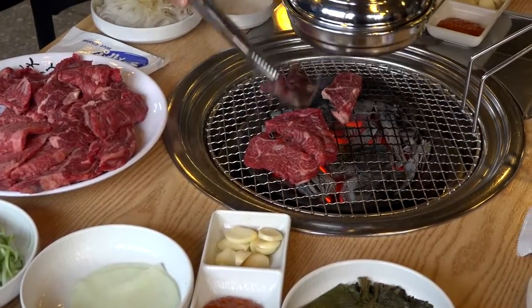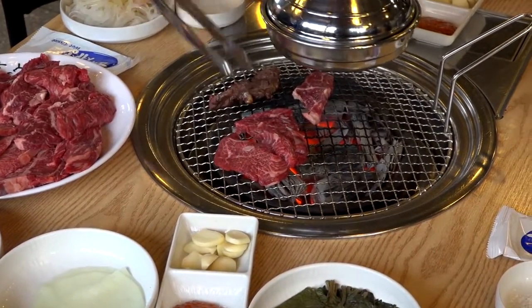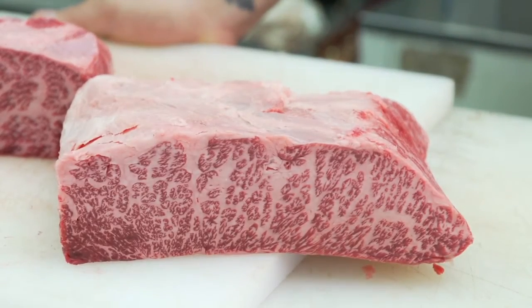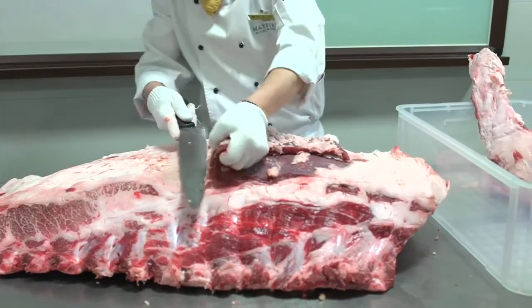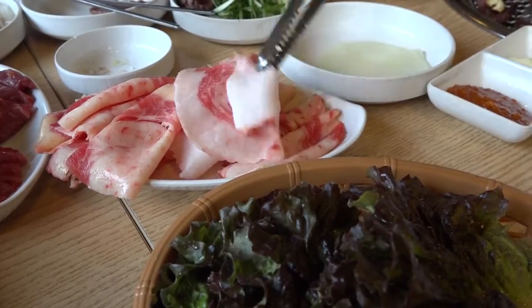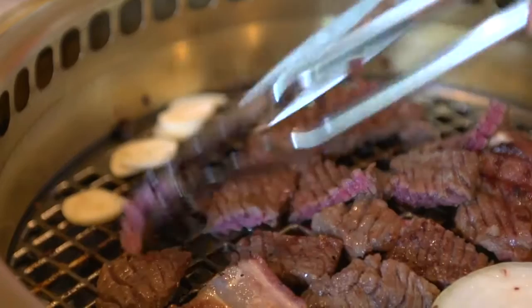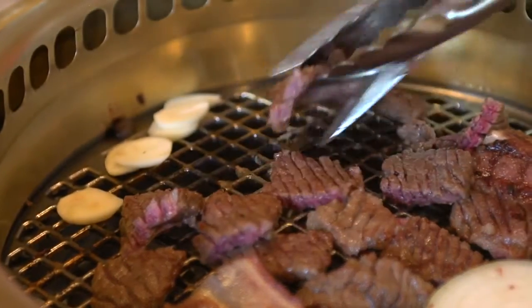Koreans love their beef, and the best beef in Korea comes from the prized hanu cattle. Known for its magnificently marbled fat, its sweet and delicate flavor, and for a tender texture that's perfectly suited for quick grilling, hanu beef is widely used by many of Seoul's top chefs.